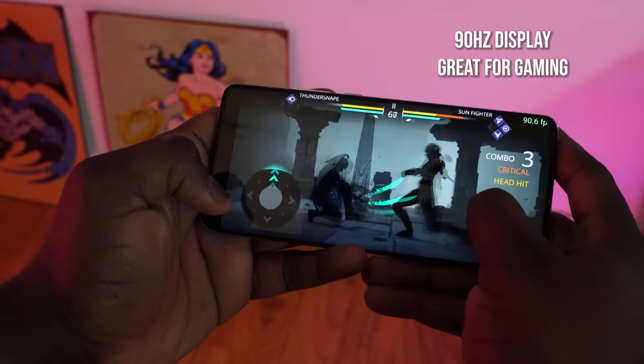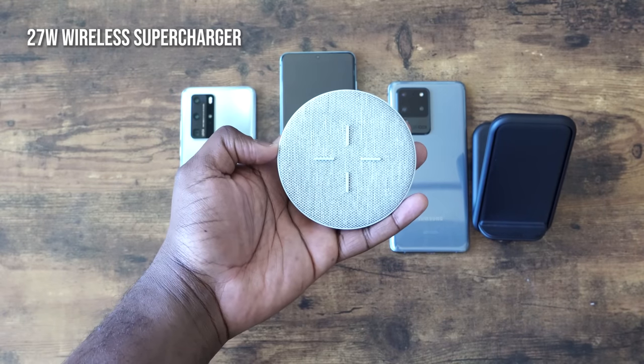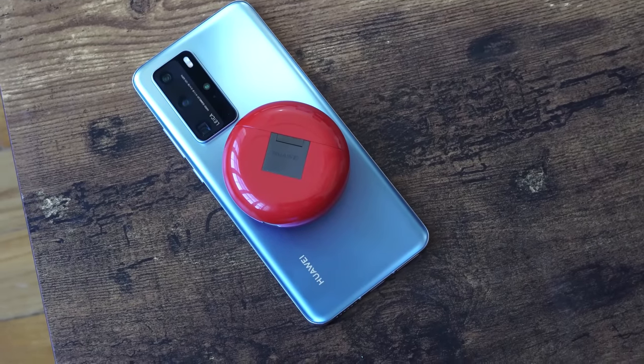What about battery life? I have a 90Hz display and the Kirin 990 makes this a 5G device. I've got my T-Mobile SIM, which doesn't support 5G here in the US, but battery life has been really, really good — I've done a full day with no issues. The P40 Pro has a 4200mAh battery, and the charging speeds are excellent: a 40W wired charger and a 27W wireless charger. Wired charging is about 59 minutes and wireless is around 1 hour 17 minutes — 27W wireless is truly awesome. You also get reverse wireless charging to charge your buds or another phone.